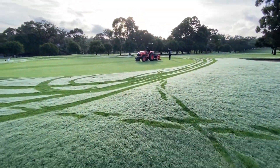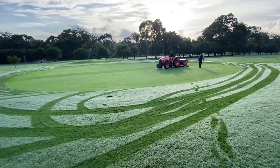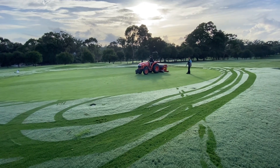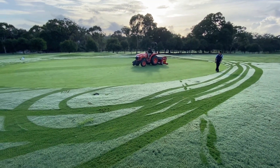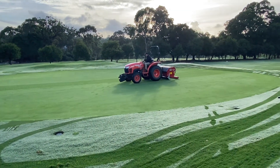You can see Jack in action here with the new verti-drain, which we've been waiting nine months for — just with COVID holdups with transportation of new machinery from overseas. So after nine months, it's finally into action.